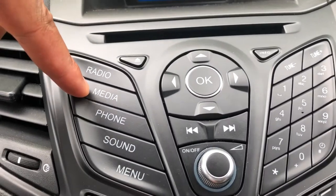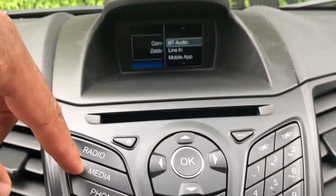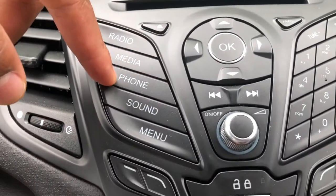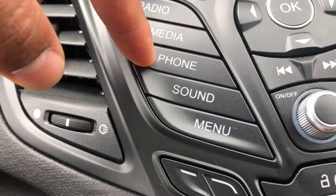There's also the media option, which gives you Bluetooth audio, a line in, or a mobile app. And then right here is the phone option, where you can actually connect your phone directly to this via Bluetooth.